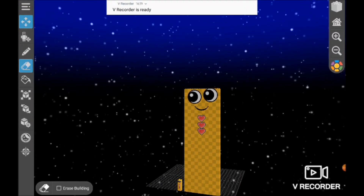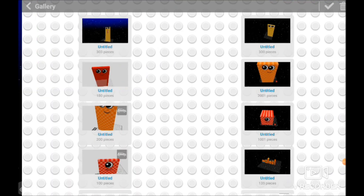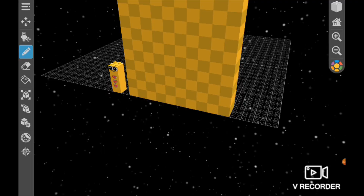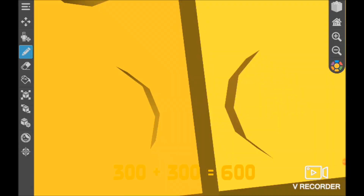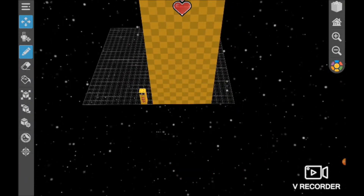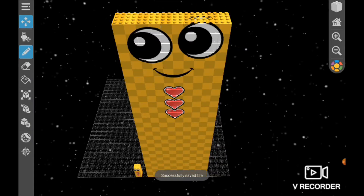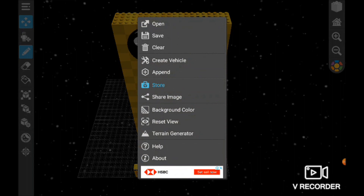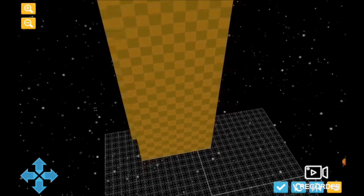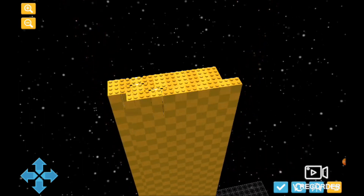Hey guys, this is Oscar and I'm going to make number box 3000, adding up with 300. So we're going to append 300, and here we will press save, and now we will press append.